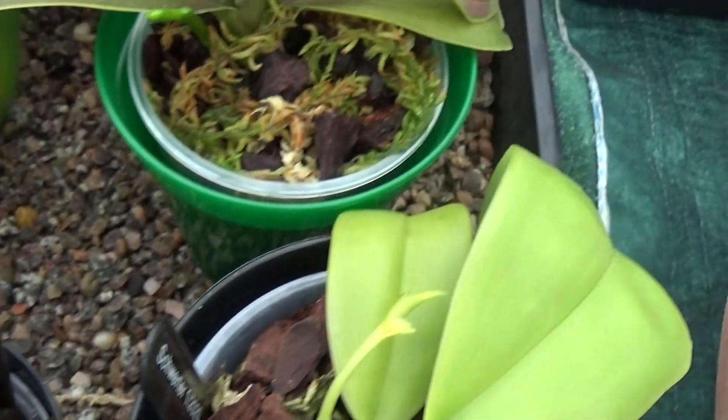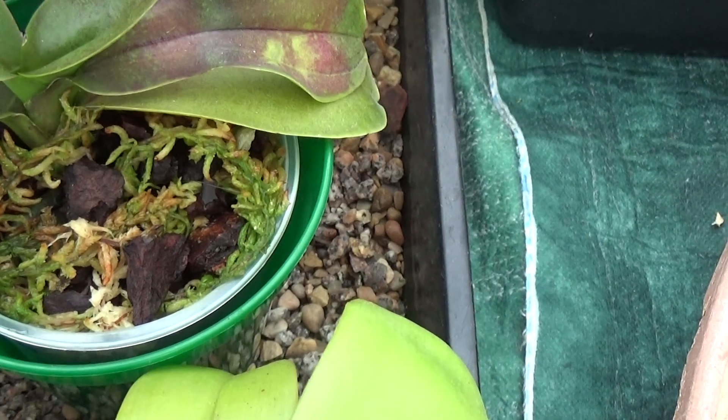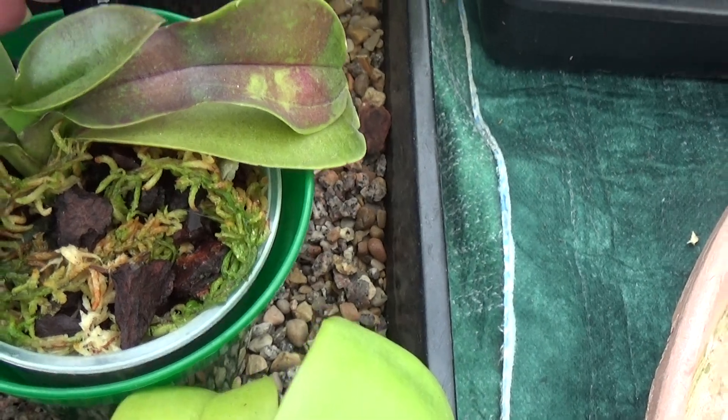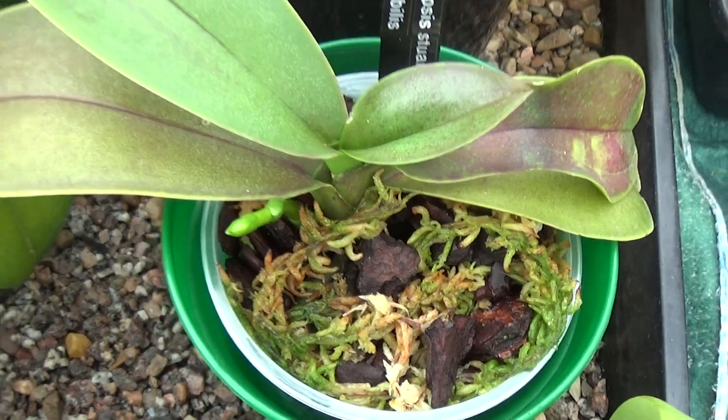Phalaenopsis — what's this one? Furnished coloured leaves. Oh, Steuartiana. Very noble, and that's putting up a nice spike too.